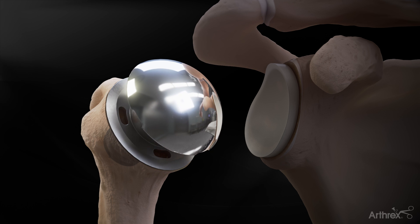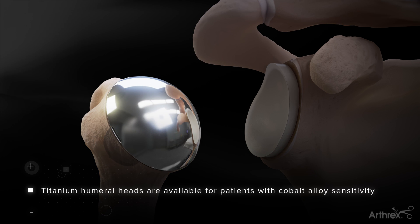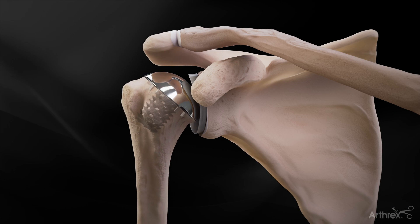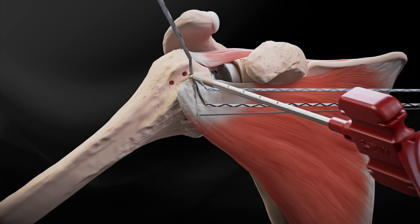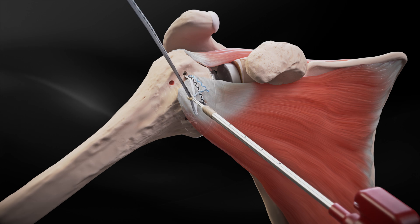The appropriately sized humeral head implant is placed onto the trunnion and impacted onto the taper of the trunnion using the head impactor. After range of motion is assessed, the repair of a subscapularis peel can be completed using the Knotless Double Row Eclipse Speeds Cap Kit.